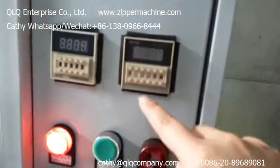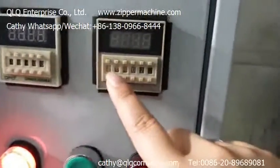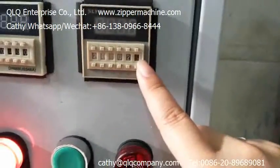We adjust the time for painting: one cycle paints for 20 seconds and stops for 2 seconds. We adjust this now.